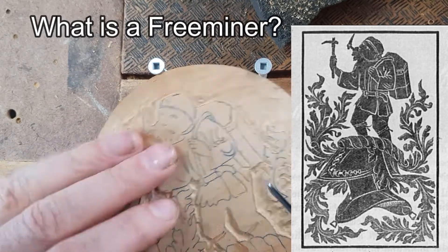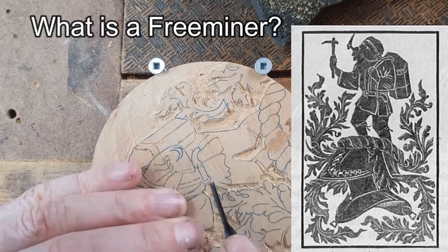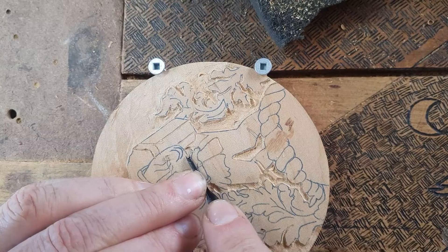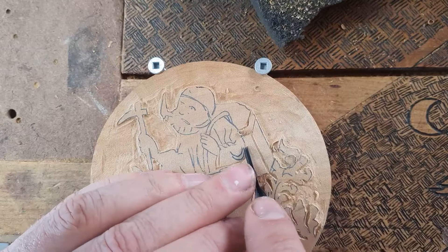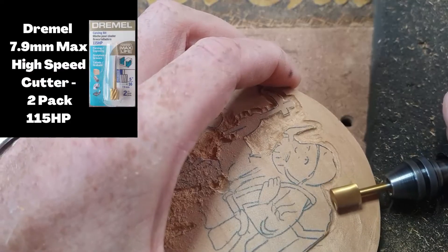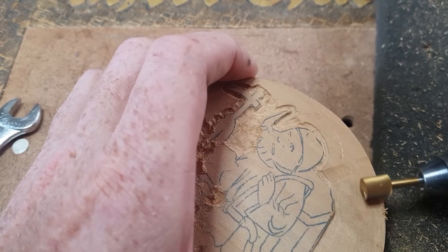I hope my mum likes this — she might not have even seen this before. I believe she has, I think she's actually shown me this picture in the past. I'm just giving these chisels a quick go — Flexcut palm chisels — they're pretty good actually, I quite enjoyed that little bit there. But you could do it all on the Dremel as well, still just working on that background.